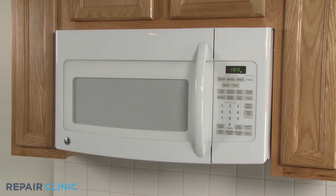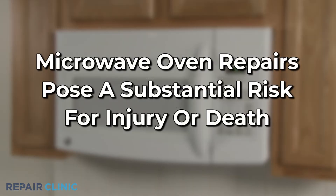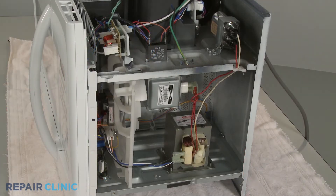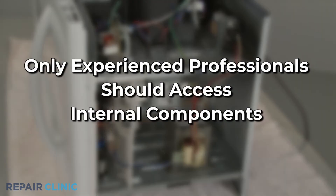Please be aware that the high voltage and high current used by microwave ovens pose a substantial risk for injury or death if you disassemble them to perform repairs. Since high voltage capacitors used in microwaves may retain a charge even after the microwave has been unplugged, we recommend that only experienced professionals access and replace internal components.